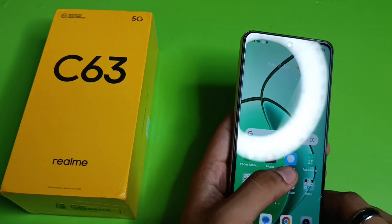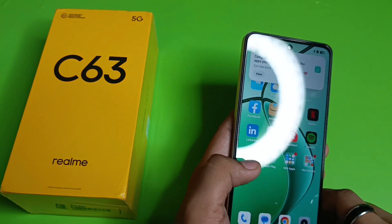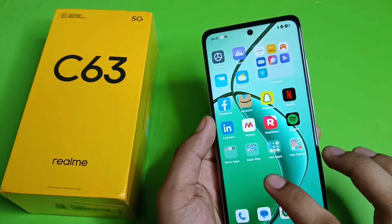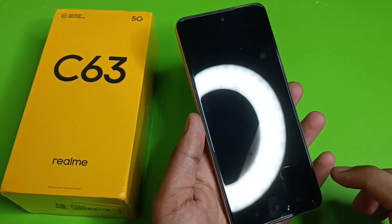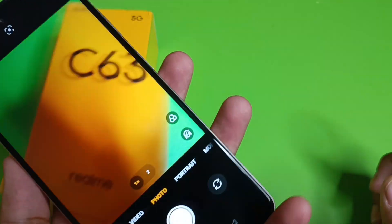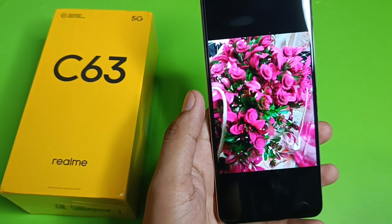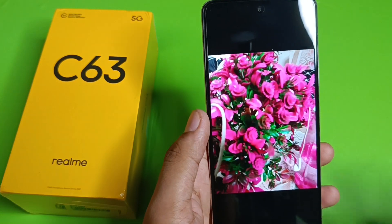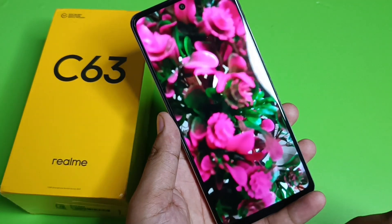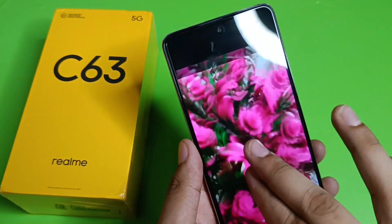Talking about its processor — the phone runs on the MediaTek Dimensity 6300 chipset, which is a great part of this smartphone. Let's check the camera test. I've taken some photos to show you. You can see the picture quality is very clear and not blurry, even in full screen.